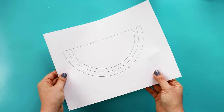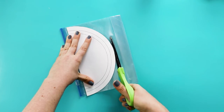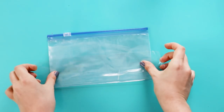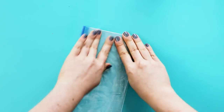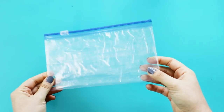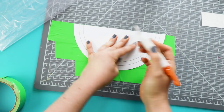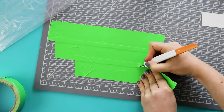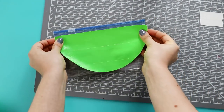This time, print out a pattern that's the size of your sandwich bag and cut down the bag so that the pattern fits perfectly on top. Seal the bottom with packing tape, and since we're not covering the entire thing with duct tape, cover the rest of it with packing tape too, so that it's a little stronger than just a sandwich bag. Once you've done that, grab a cutting mat and lay down 3 strips of green tape. Carefully cut around the pattern to get a half circle, then pick it up and press it down right onto the sandwich bag.